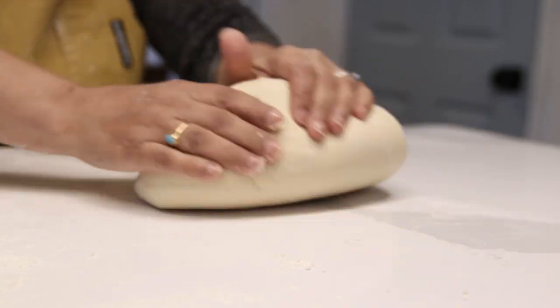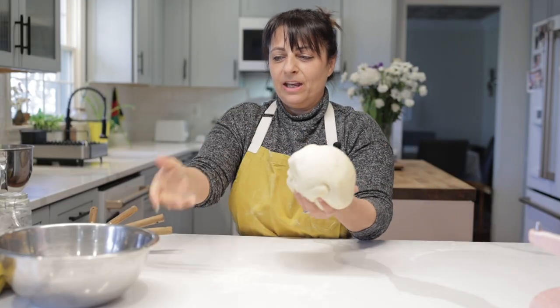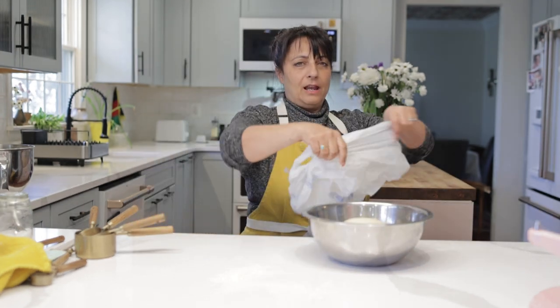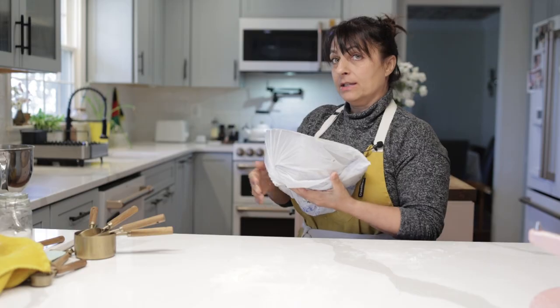Oh, that dough feels so nice — it's so soft and supple. You can see just how pretty this dough is. I mean, it feels like a baby. Now we're going to put it into this bowl, take a plastic bag, and let it sit for about two hours until it's doubled in size.